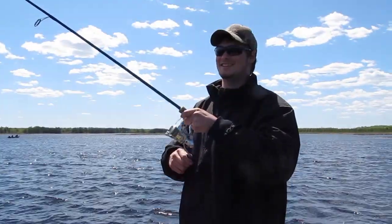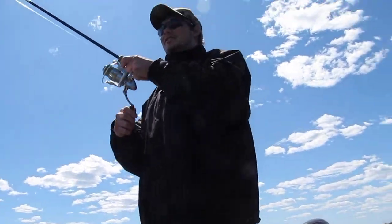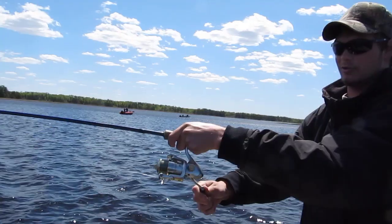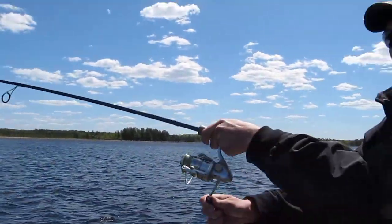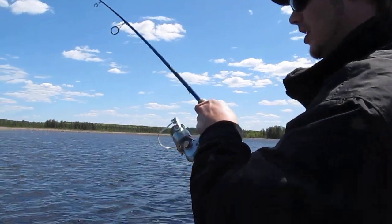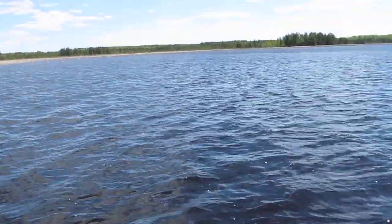Matt's at it again. What do you got now, Matt? Oh, we don't know yet. It feels good, whatever it is. A little better than the last couple of years. Back behind the boat here, though. Oh, come on back. Don't lose him. I think it's a walleye. It's not really head-shaking like a pike, but it's definitely got some dirt to it, whatever it is.